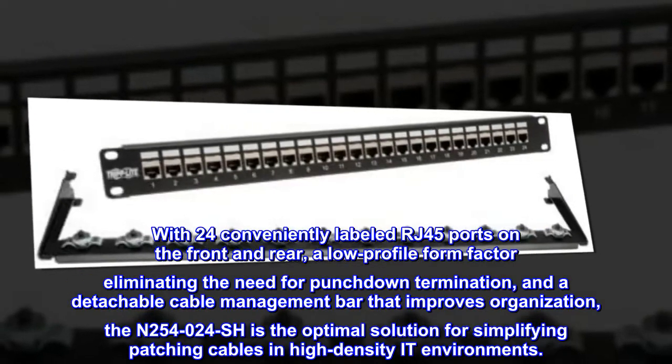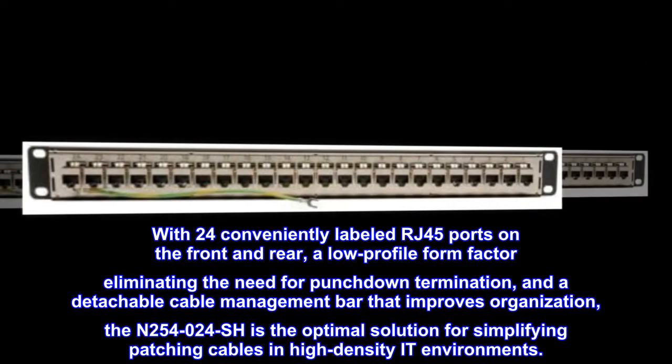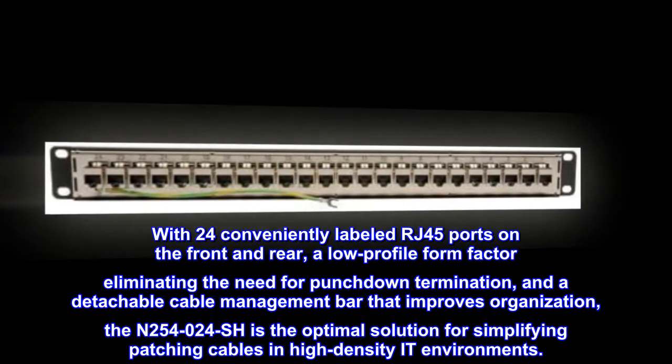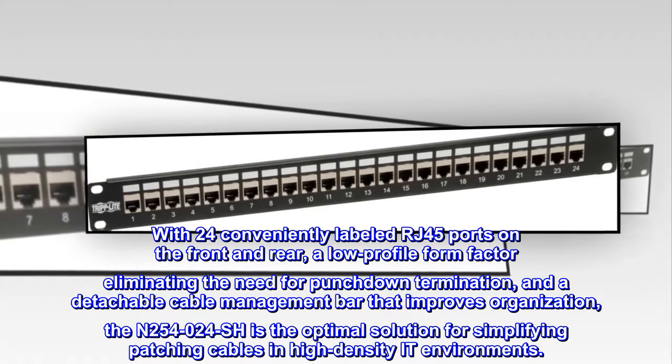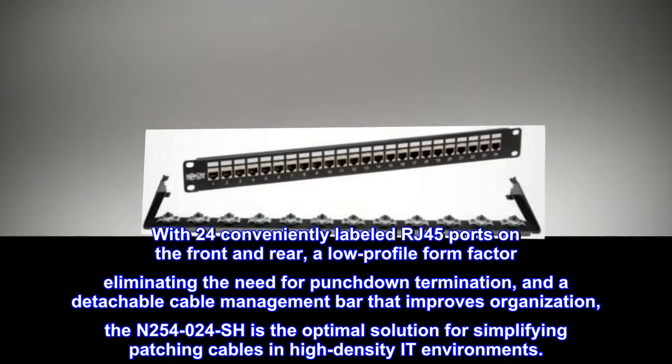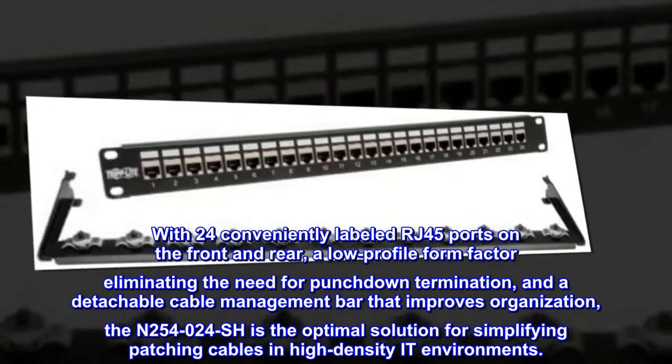With 24 conveniently labeled RJ45 ports on the front and rear, a low-profile form factor eliminating the need for punch-down termination, and a detachable cable management bar that improves organization, the N254024SH is the optimal solution for simplifying patching cables in high-density IT environments.